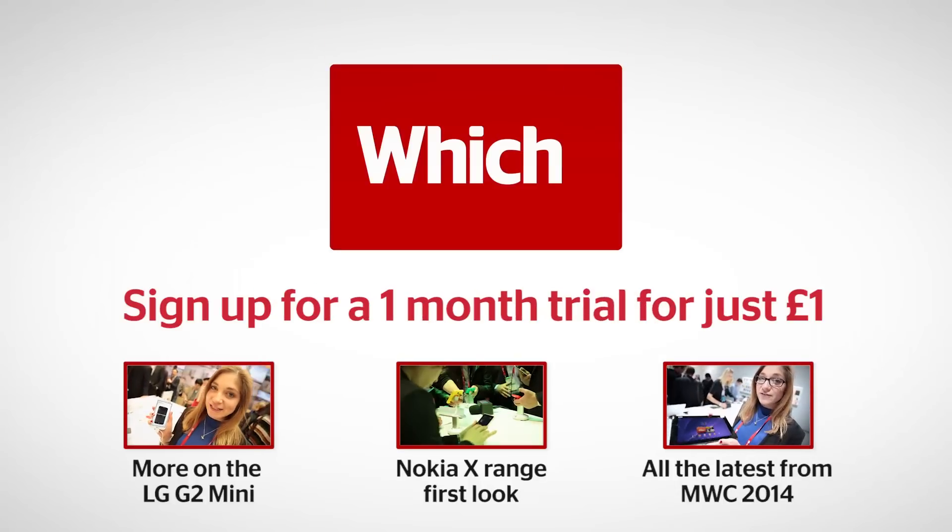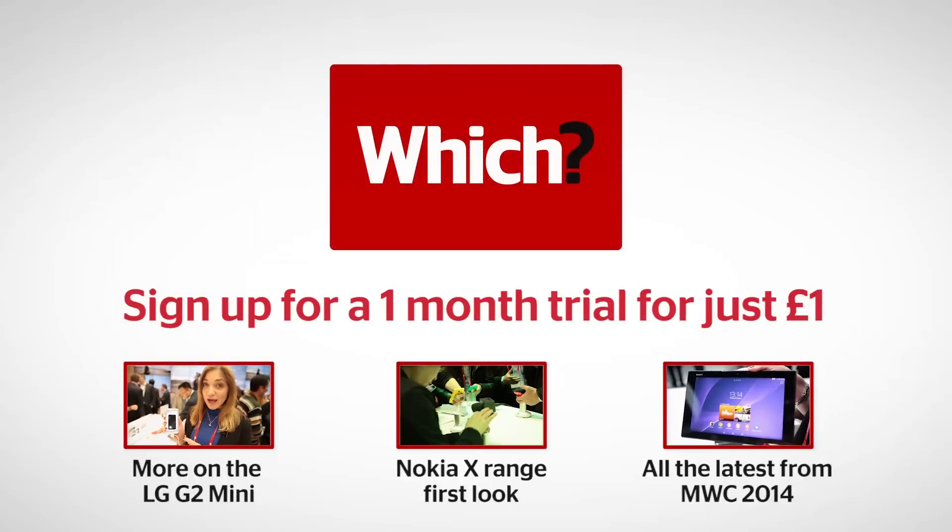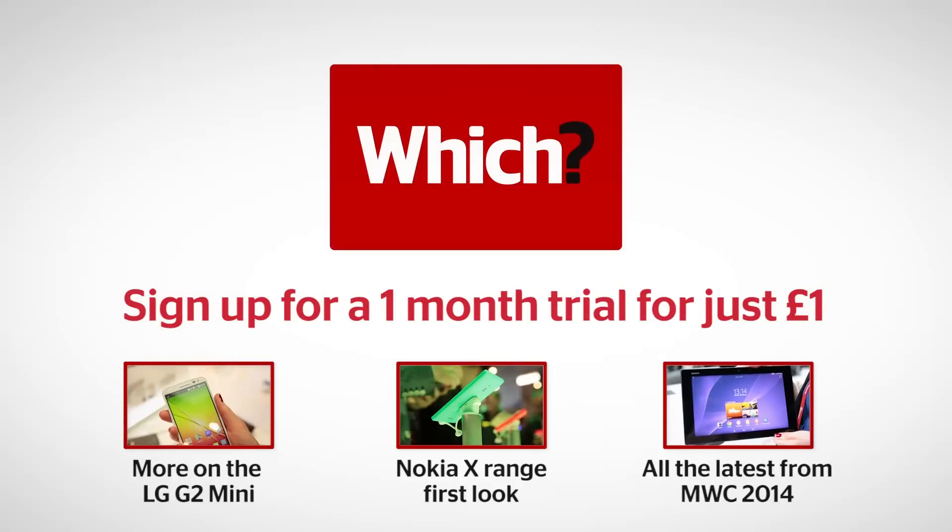For more on this, for the affordable Nokia X range, and for all our coverage of Mobile World Congress, click on the links below.